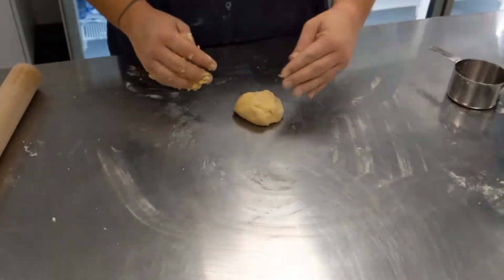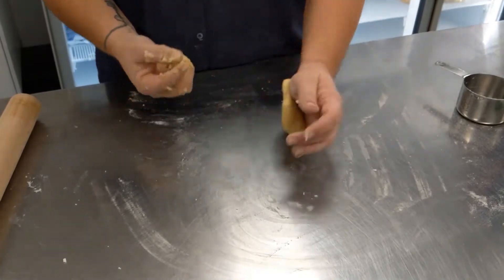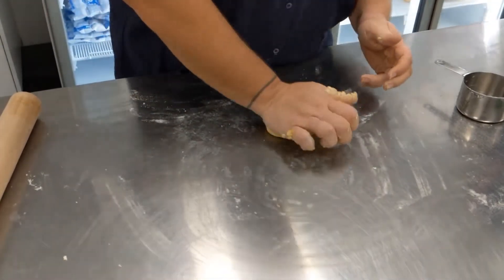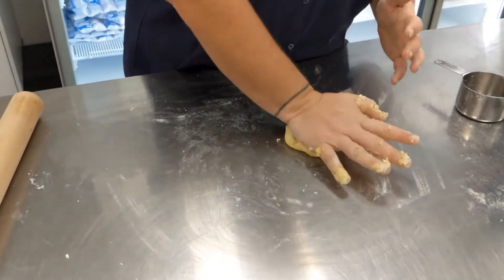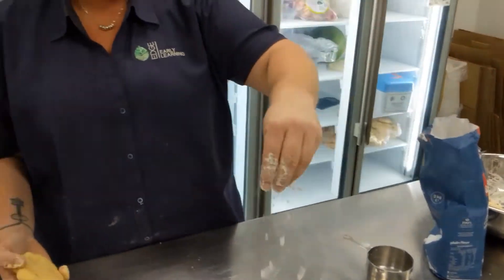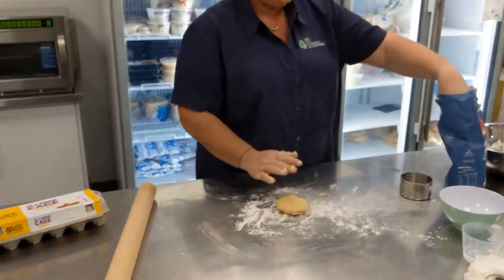After resting it for 30 minutes, taking it out of the fridge, split it into smaller sections and knead it out onto the table. We add some flour to the bench top and to the top of the pasta to help it from sticking to the rolling pin.